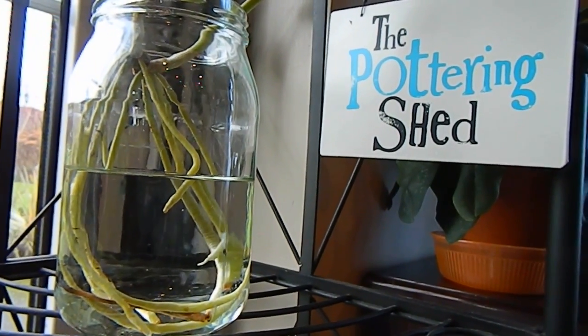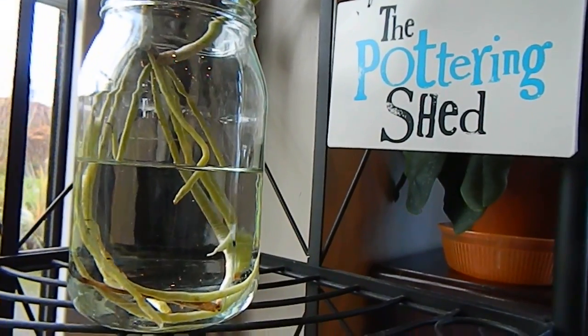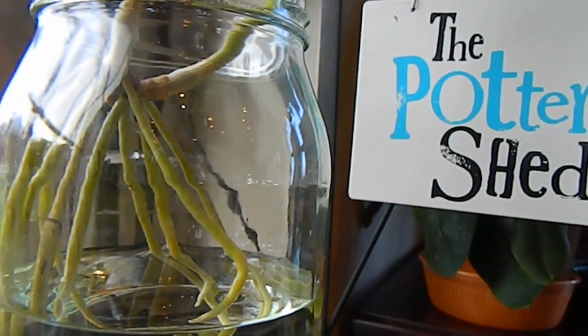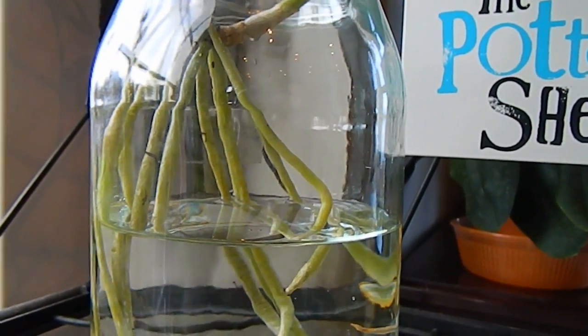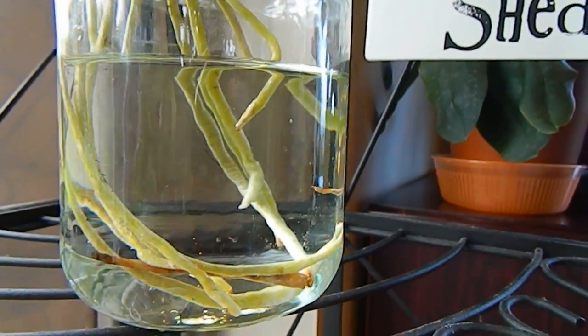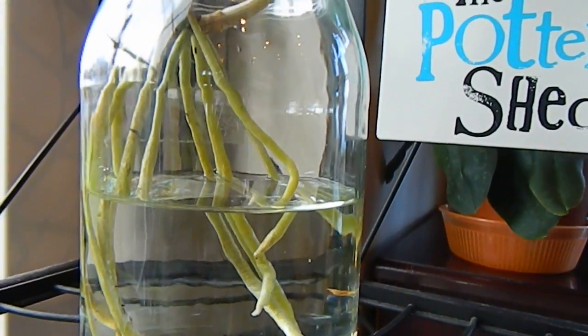The other advantage of using this epidendrum was that the roots were already clean. When you convert to water culture you need to clean your roots up really nicely. But because these had been keiki roots and after the plant had been potted in bark it had never really absorbed any of that bark or muck into the roots, so it was easy enough to just convert.